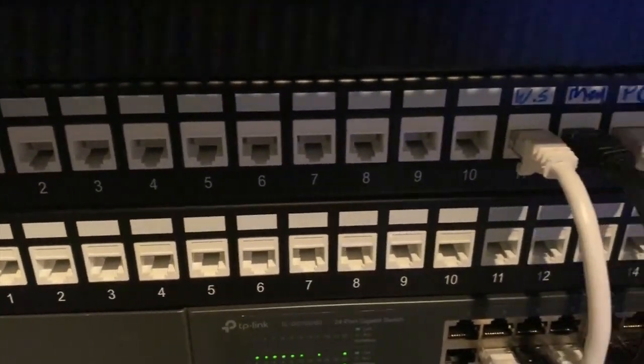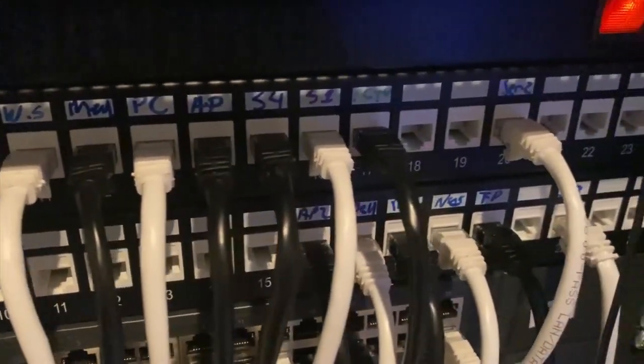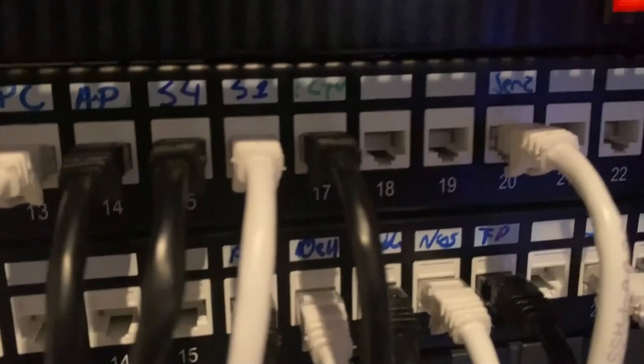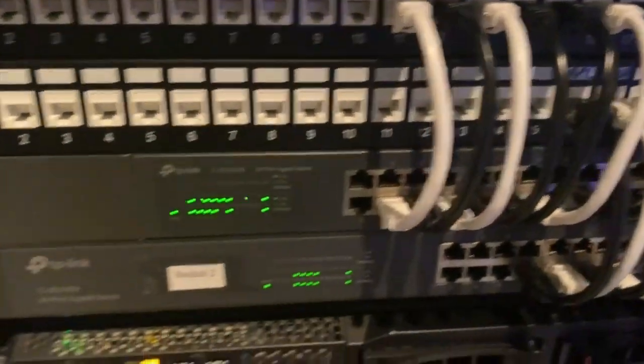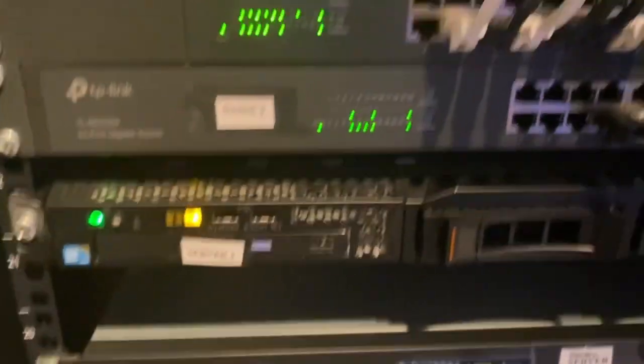So two patch panels - it will just future-proof the whole system, and I do plan to one day fill all 48 ports, which I think will be awesome once they're all filled up. These are two unmanaged switches. I personally don't have a problem with unmanaged, but a lot of people do. It does the job for what I need and I recommend them.